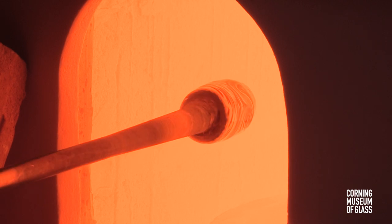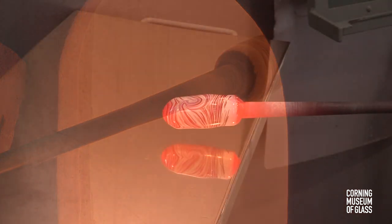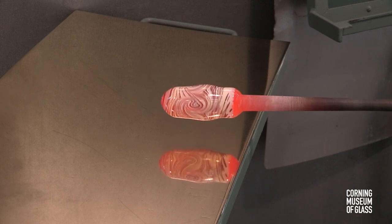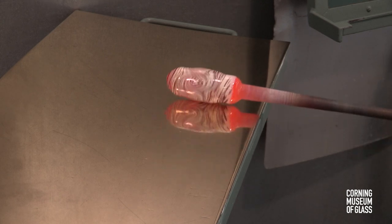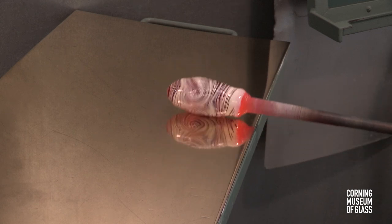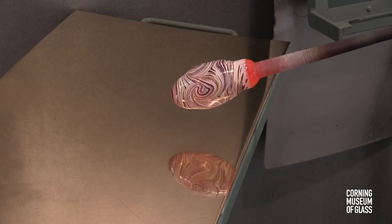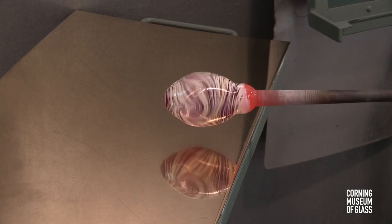Now the glass blowing can begin. The glass is inflated gradually, rolled on the marver to inhibit the increase in size. The goal is to make an even-walled bubble.